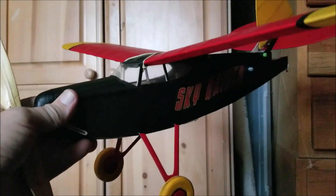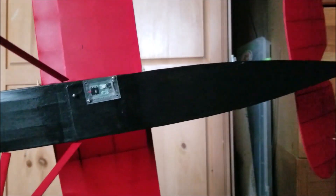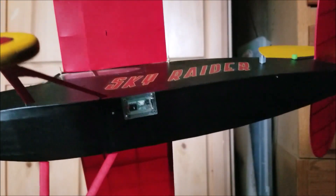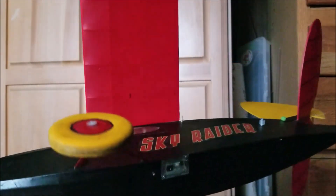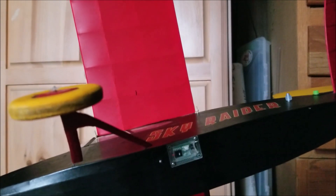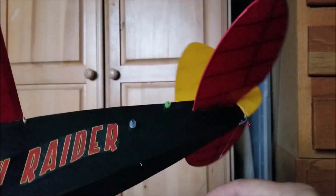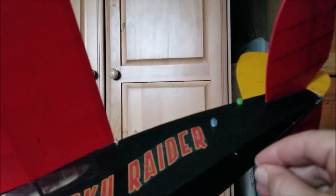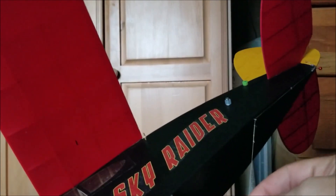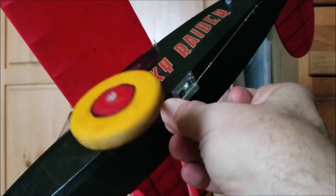Hi, George Bredehoft here with Velari products. Today I'm going to demonstrate an electronic DT that I got just recently from Bernard Guest. I retrofitted this onto my Jimmy Allen Sky Raider, where I had a mechanical Tomy timer type DT. The rest of the DT is the same as it was — I've got the tail pop up, a line coming through here, wrapped around the peg, and a little dental band right here that hooks onto this pin.